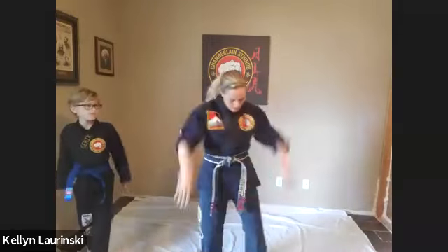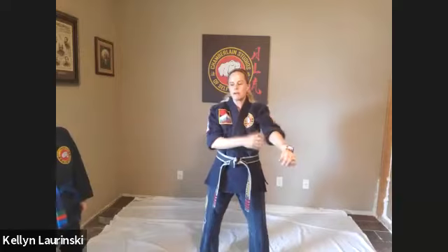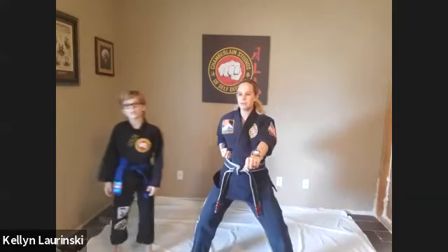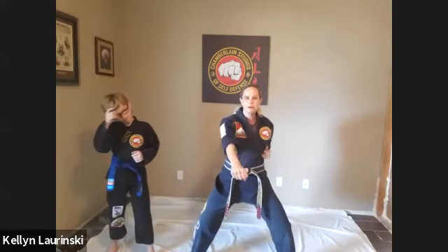Everybody's gotten warmed up on their own. We're going to start with our stationary karate traditional Kempo drills, so we're going to get in more stance. Okay, we'll just start with some crunches first. So we'll start with front crunches first, right hand first.